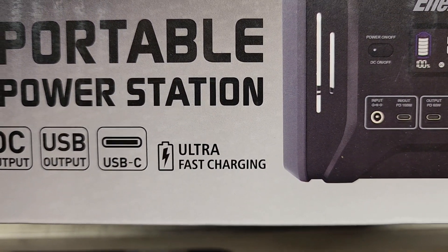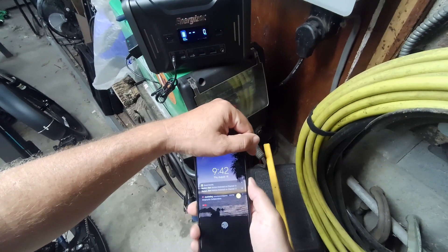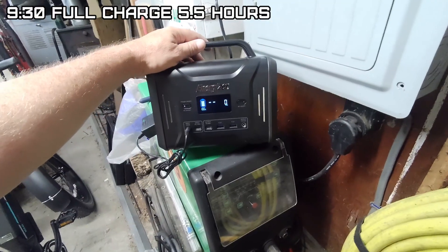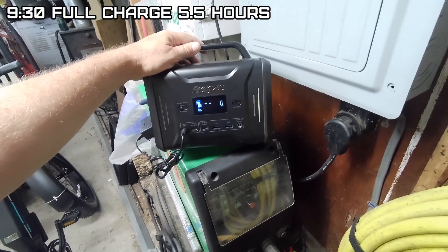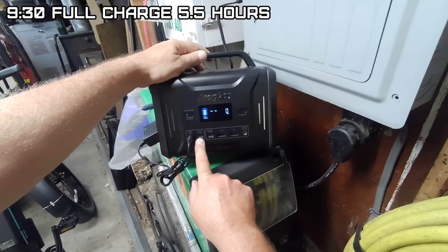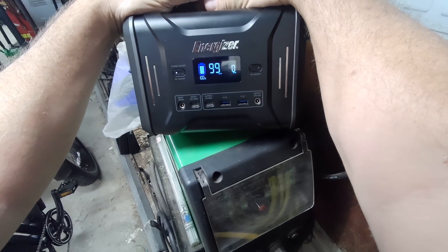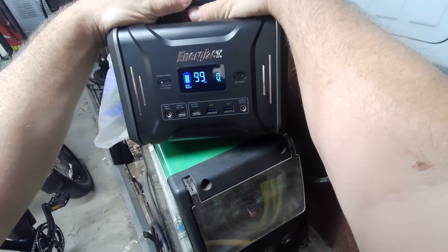At 9:07 it's at 97%. They claim it's a fast charger, but that doesn't seem very fast to me. It hits 100% at 9:42, and it's cooled off quite a bit — I'll call it 9:30. With a 100 watt input it would definitely be twice as fast; this is definitely not a fast charger with the supplied power supply.